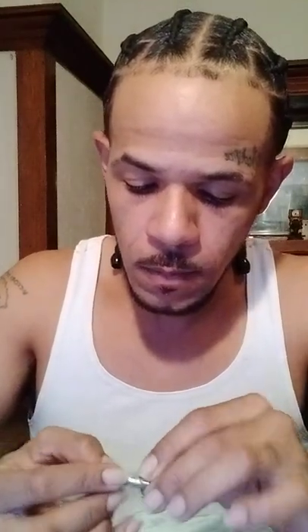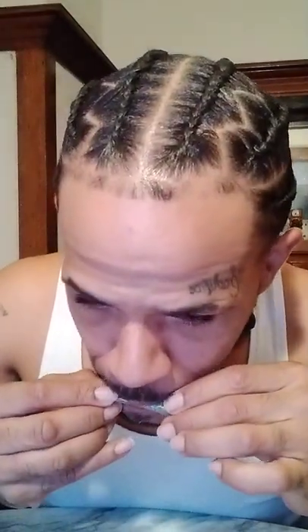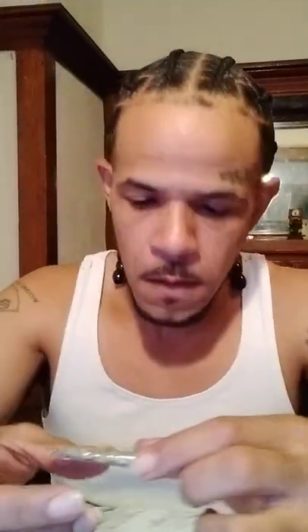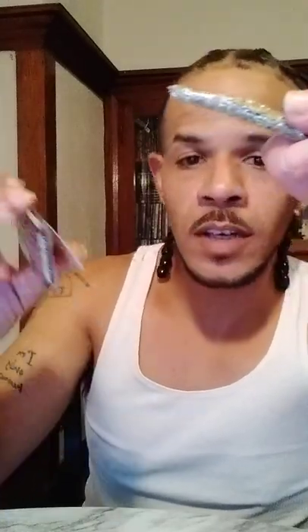Just like a blunt, dude. Check that out. I didn't roll it that good — I don't roll joints, guys, so forgive me — but we're gonna get right into it. That's crazy though, Black Diamond OG.